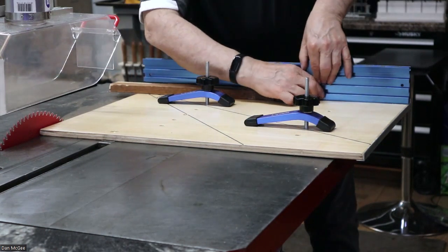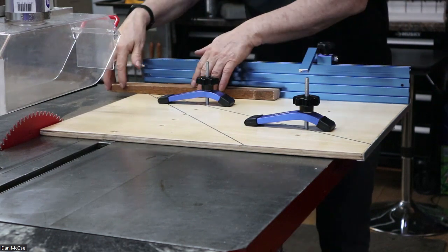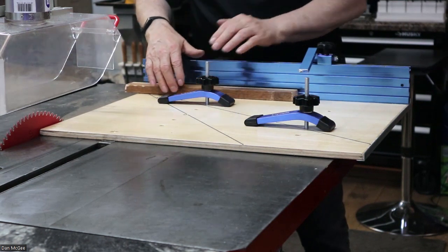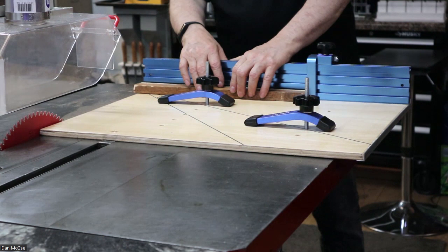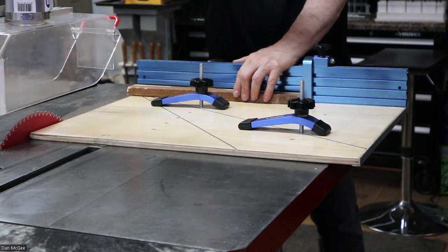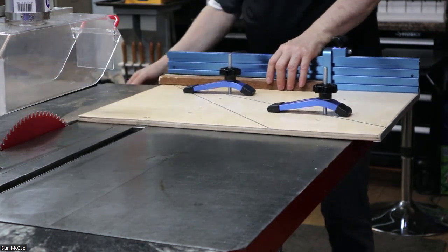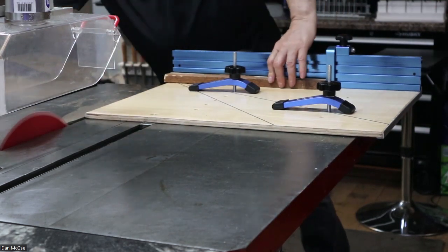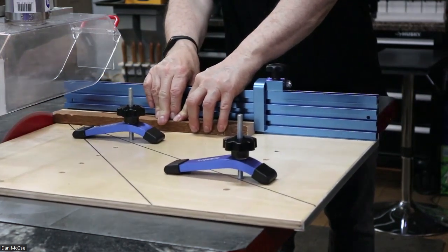This is a stop. I flip it up and I can put this board anywhere I want. Then I put it down, and it stops right on the stop — mind-blowing.